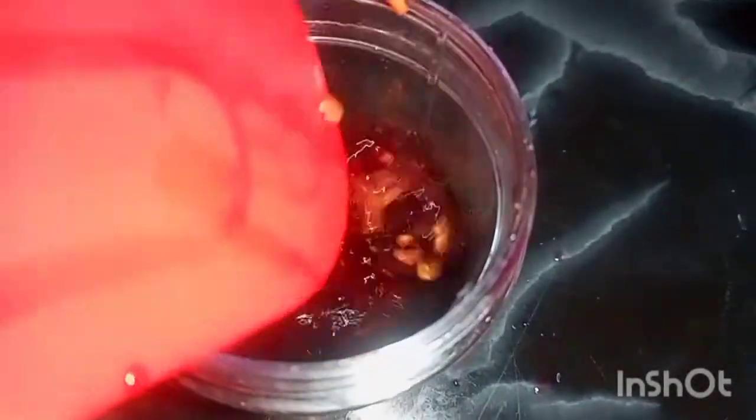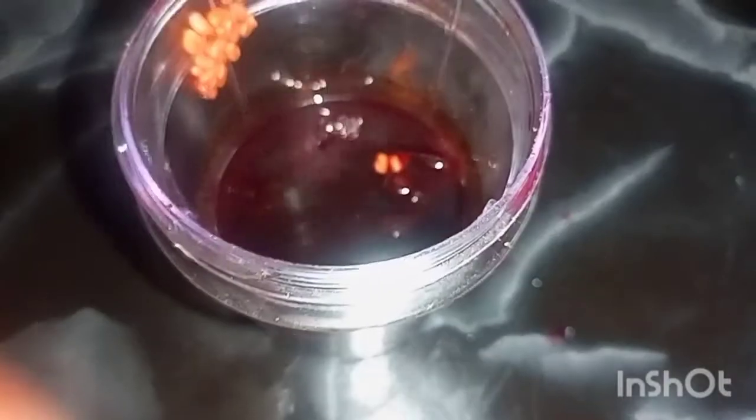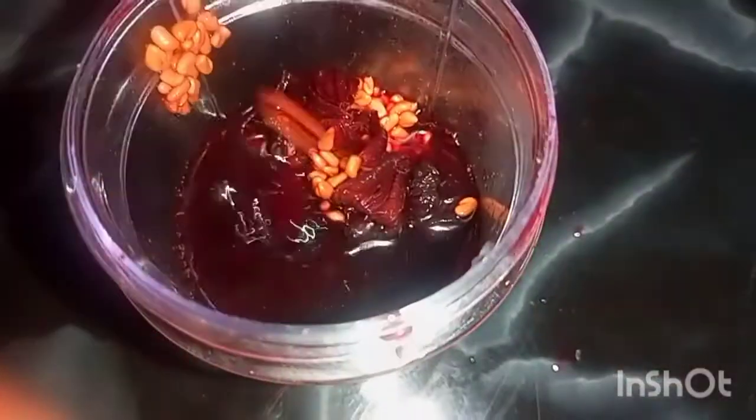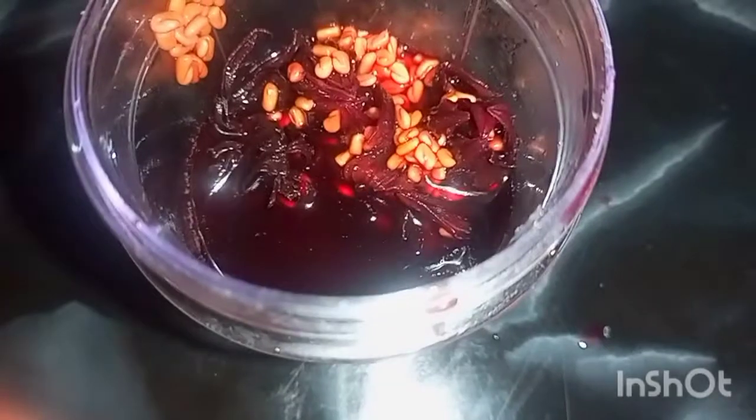This fenugreek and hibiscus detangler will actually detangle your hair, minimize tangles and knots, and cut down wash day. It is easy to apply and moisturizing, and the mixture of ingredients turns a tough task into something smooth and silky. It is also very easy to spread through your hair.